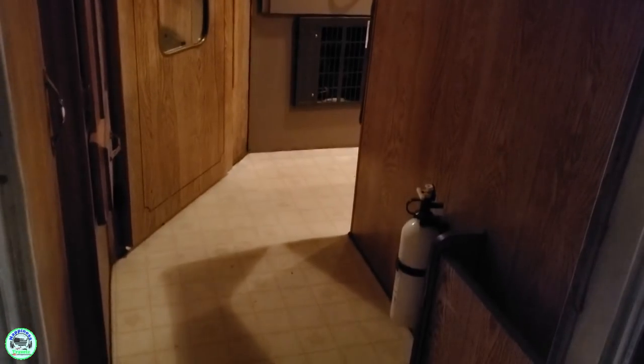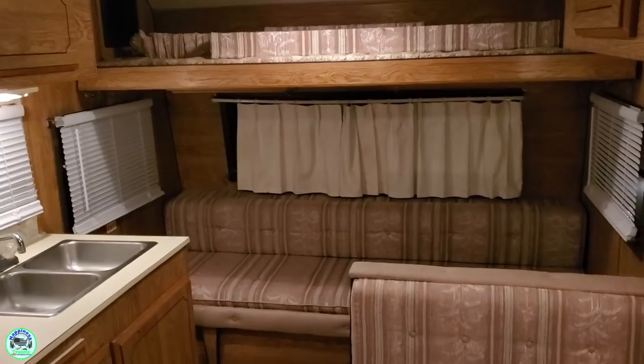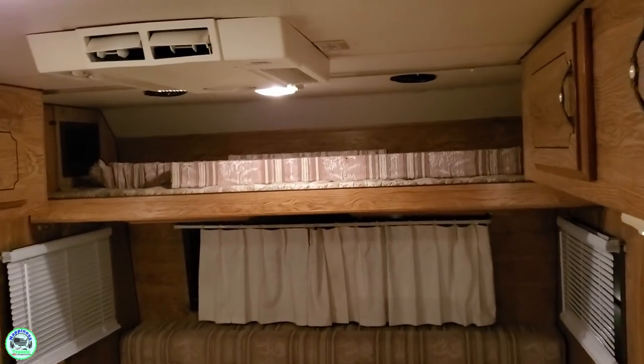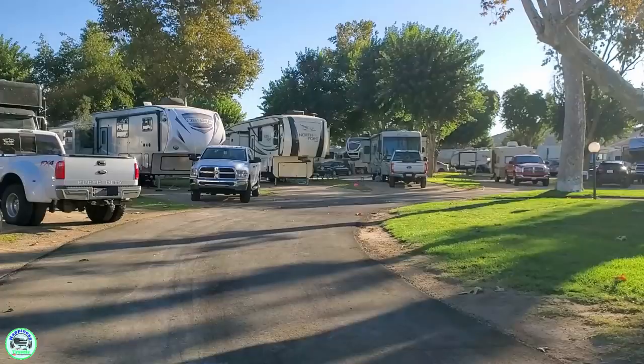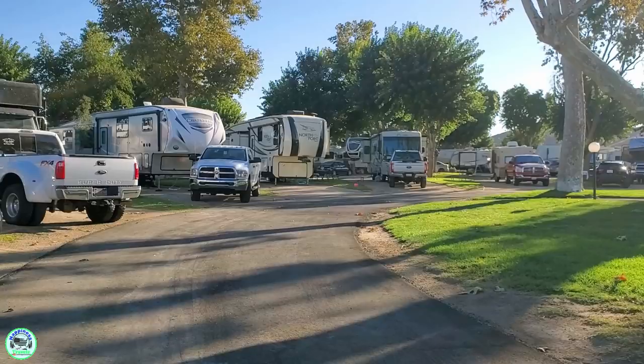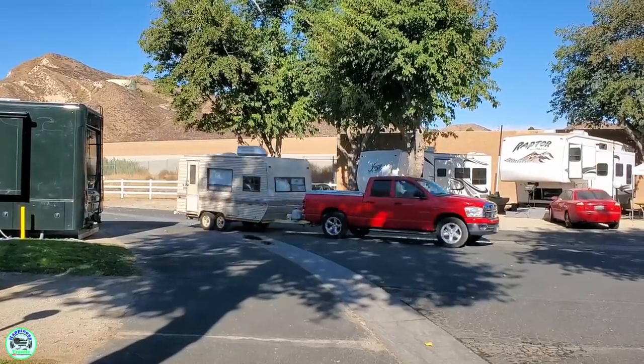Before we continue this tour, let me take you back in time to the night we picked it up so you can see just what it looked like. That night we stayed at a nice RV park near Magic Mountain, and then we continued our drive home so we could start tearing this thing apart.